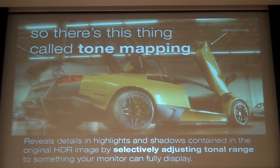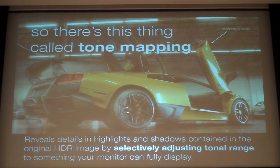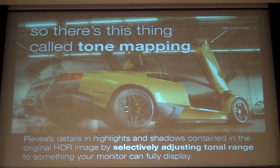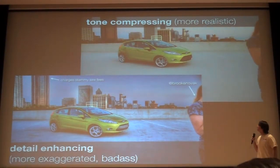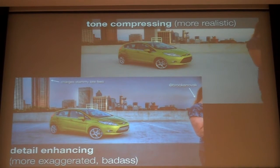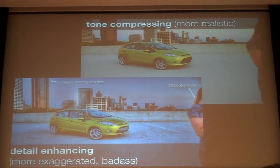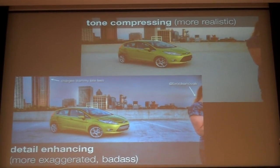That's where tone mapping comes in. Tone mapping is essentially taking all the tonal ranges and compressing them into something your display can actually show. Most HDR images are 32-bit, but most displays are 8-bit — unless you got suckered into buying a MacBook, which is a 6-bit display. There are two types of tone mapping algorithms in Photomatics Pro: tone compression, which makes everything look realistic, and the badass detail-enhancing mode, which makes things look cool.